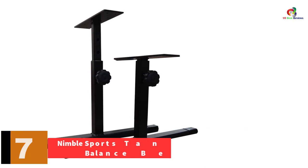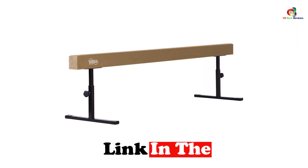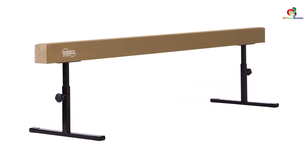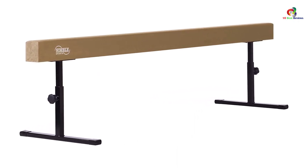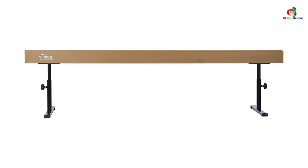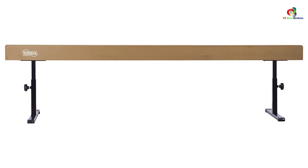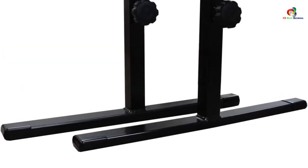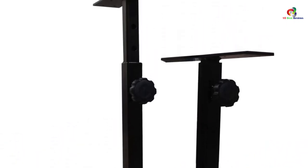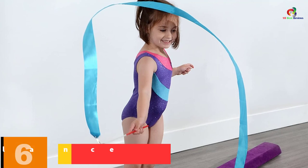At number seven, we have the Nimble Sports Tan Adjustable Balance Beam. This is one unique balance beam that you can easily adjust to suit your practice. The balance beam is about eight feet long and can be adjusted from 14 to 24 inches. The beam is four inches wide and the adjustable beam braces can be set at 14, 16, 18, 20, 22, and 24 inches high. It has been covered with synthetic suede that makes it very firm and non-slip, and is constructed from laminated wood. It comes with a one-year warranty.